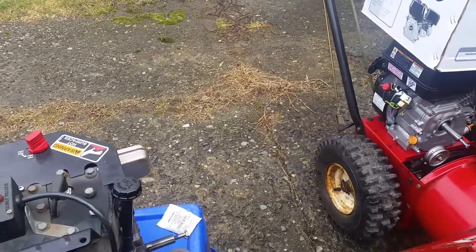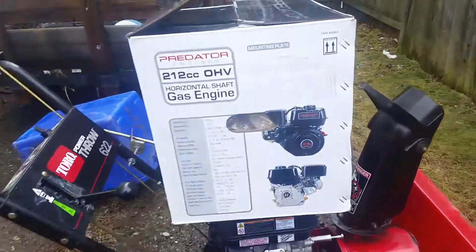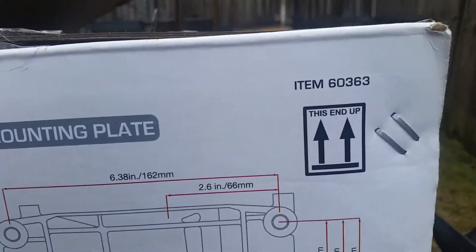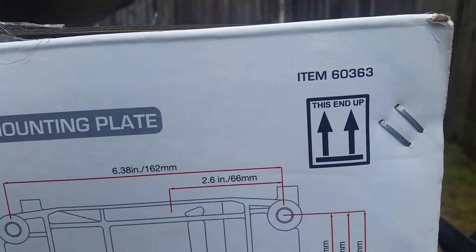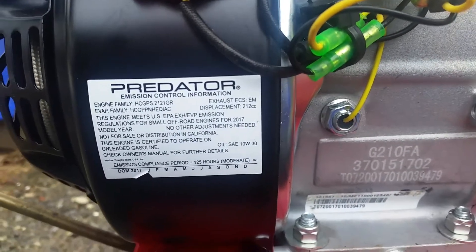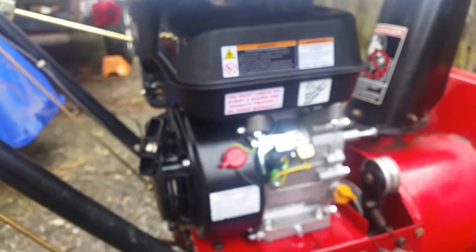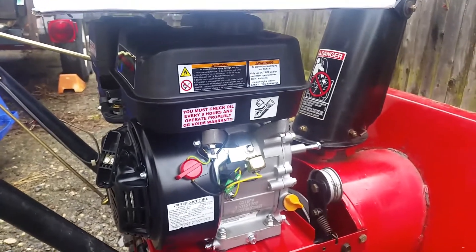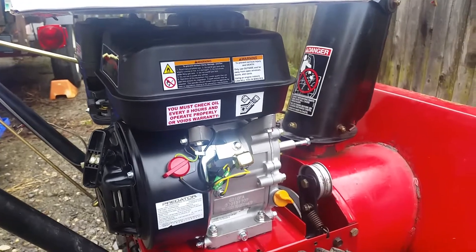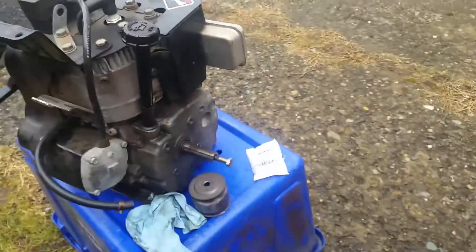Okay, this is part two. First off, the part number is box 603/63, date of manufacture is January 2017. I let it run for an hour and a half, I'm shutting it off right now to let it cool down. I'm gonna run it again, and then after that I'm gonna put the belts on and see what it does.